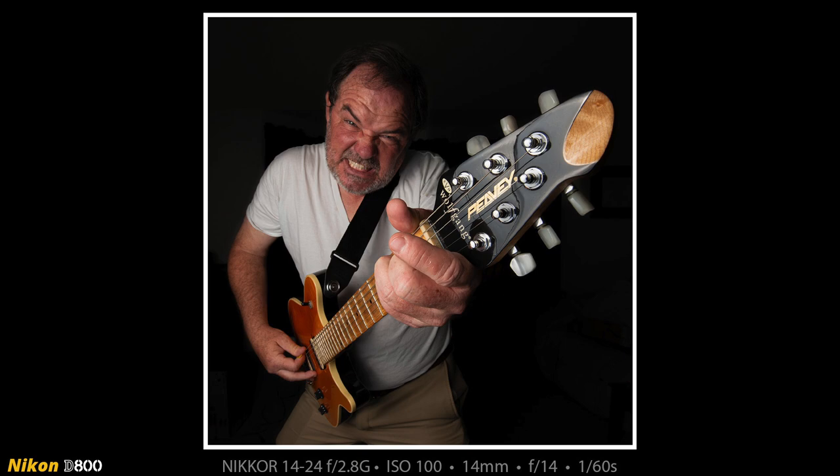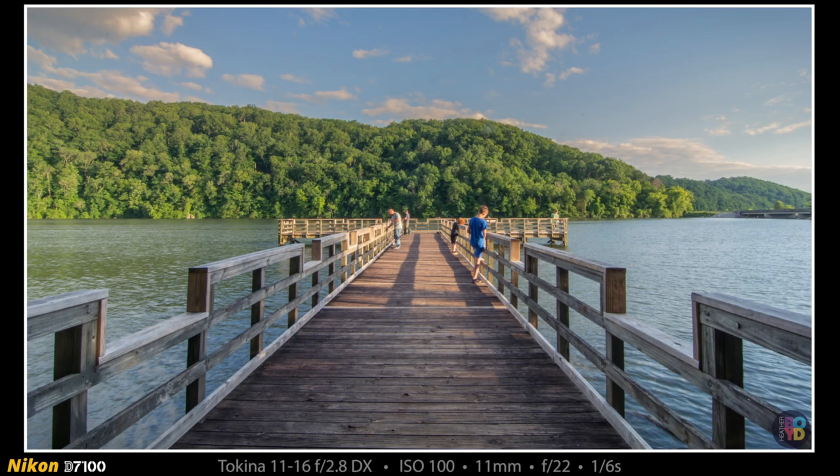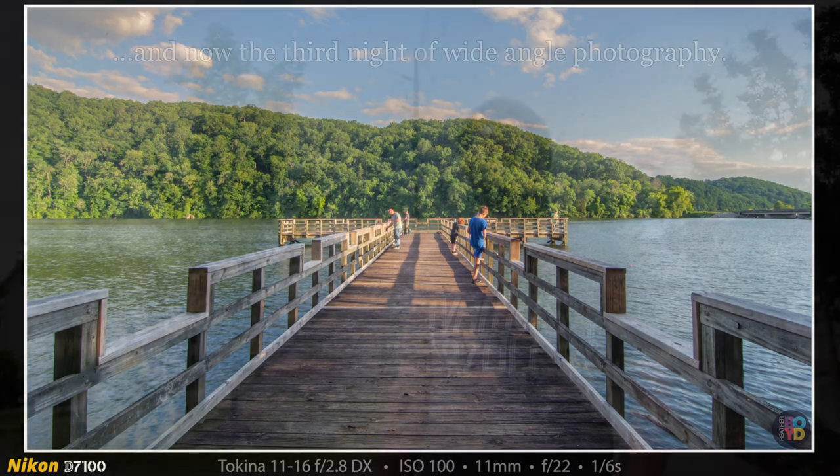The next shot Heather worked on all by herself. It was on the following night and I was still at work, but she went to the Wolf Tever Creek fishing pier. She took the D7100 and the 11-16mm ultra-wide for small sensor cameras and made this shot looking down the fishing pier. All the fishermen were there. She didn't ask their permission — she just set up and started working, and made this really cool shot that made that fishing pier look like it was a mile long when it's really not very long at all.